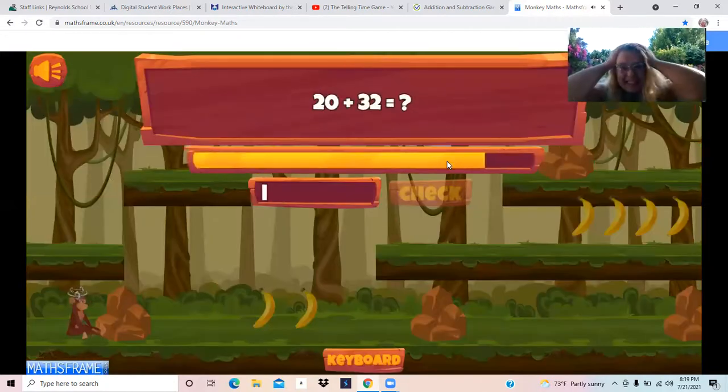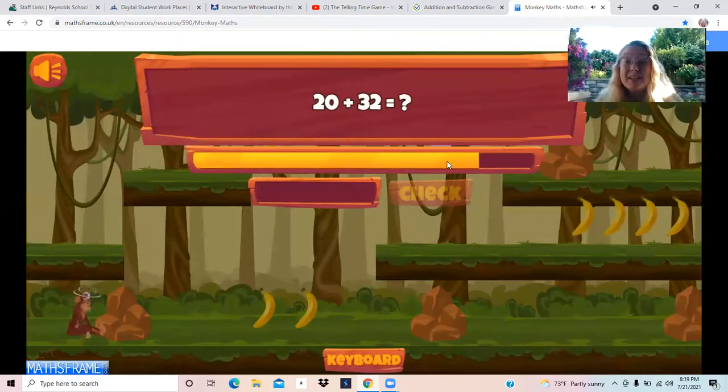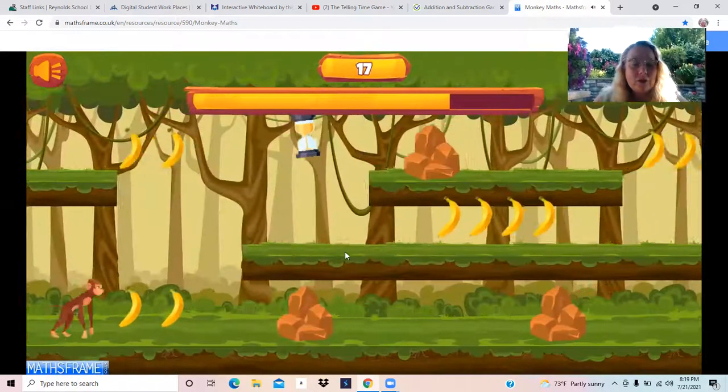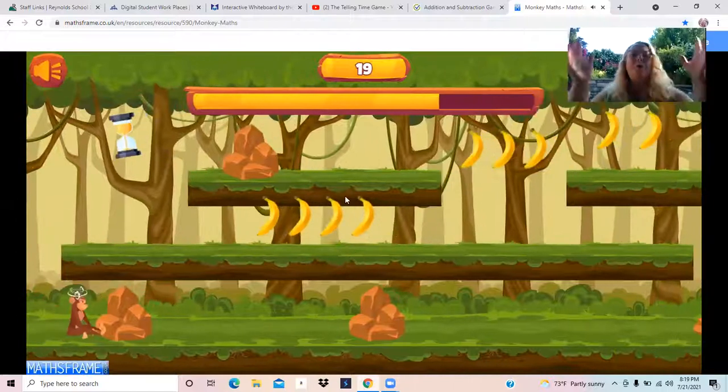I didn't jump fast enough. 20 plus 32. Let's count up again: 32, 42, 52. 52. Let's go, little monkey. Oh no.